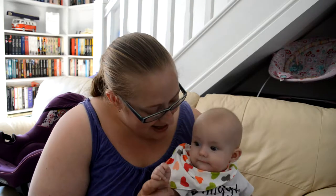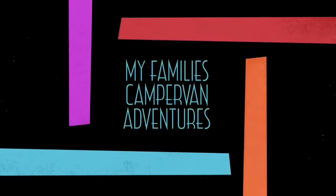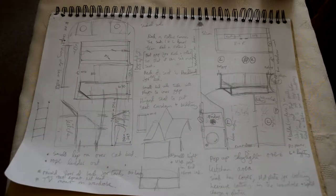So we've sold the van and we've bought a Volkswagen Crafter. We're gonna go pick her up today. I'll run you through the plans that we've got and then show you our newest acquisition.